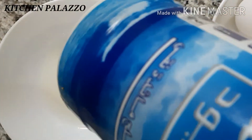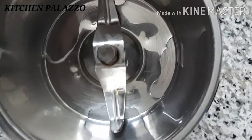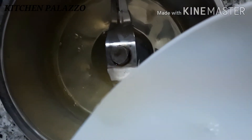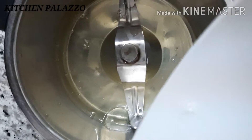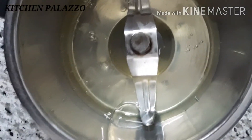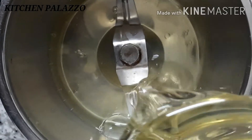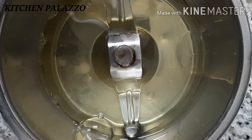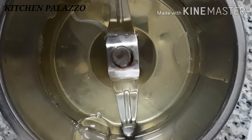We will add in a jar with some garlic paste and add it to the pan. Add a little oil to it, so it will be tight.